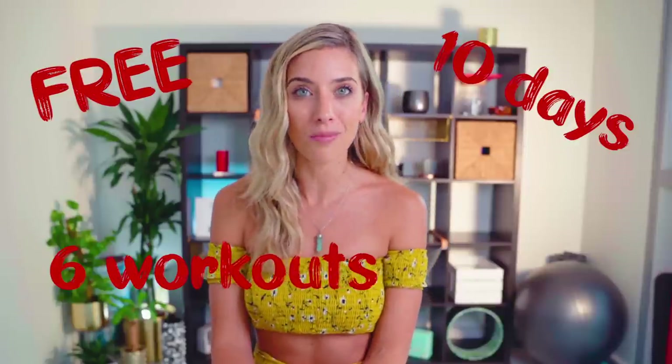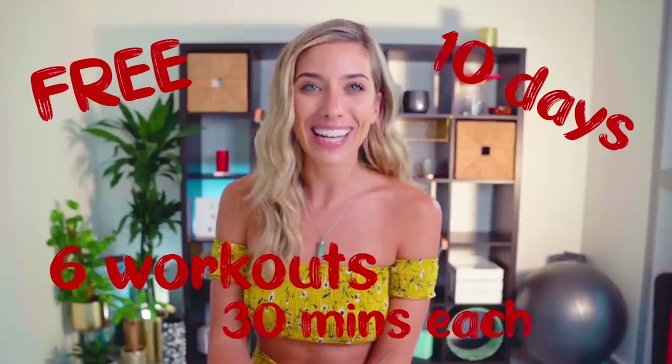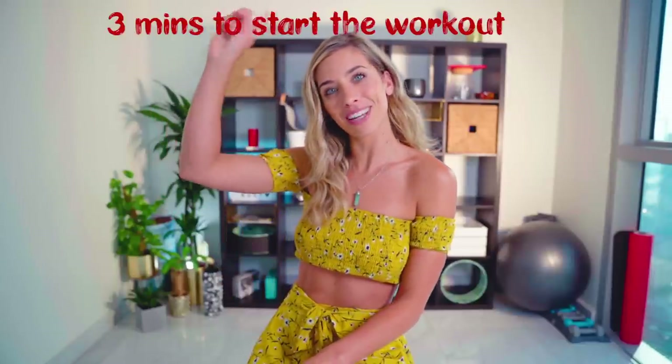For those of you who don't know, I had a pretty serious injury around six months ago, so I haven't been able to film as many real-time workouts. You guys have been requesting them — asking where they went and saying you really miss them. And that's what this is all about. The program is totally free, it's across 10 days, and there are going to be six real-time workouts at 30 minutes each. If you want to go straight into today's workout, you can skip forward to the start.